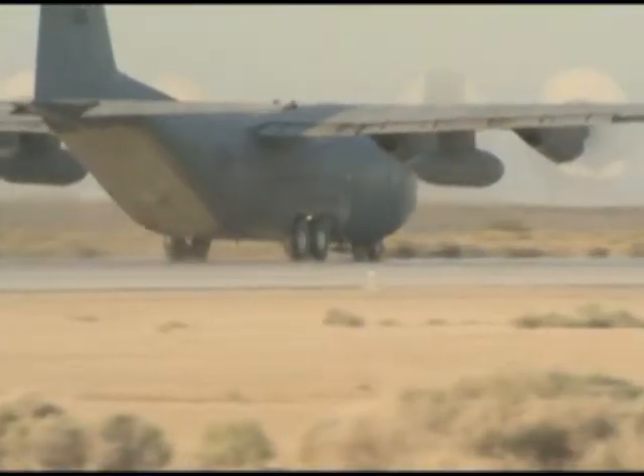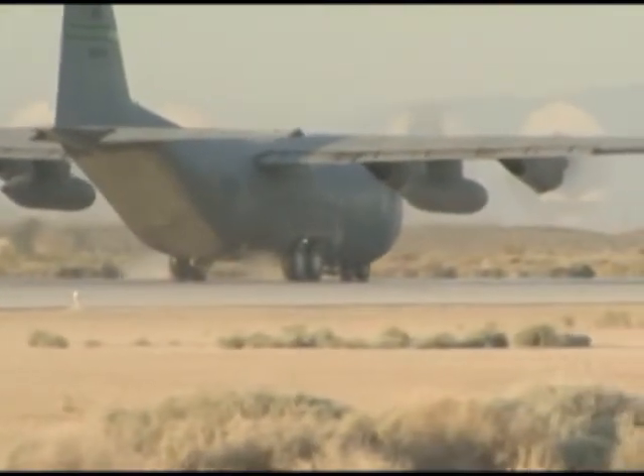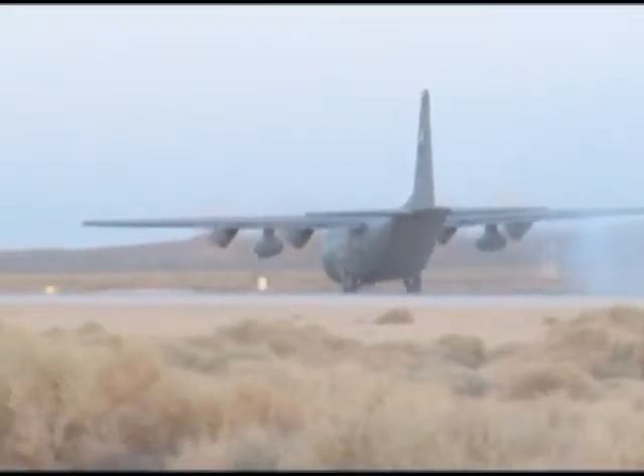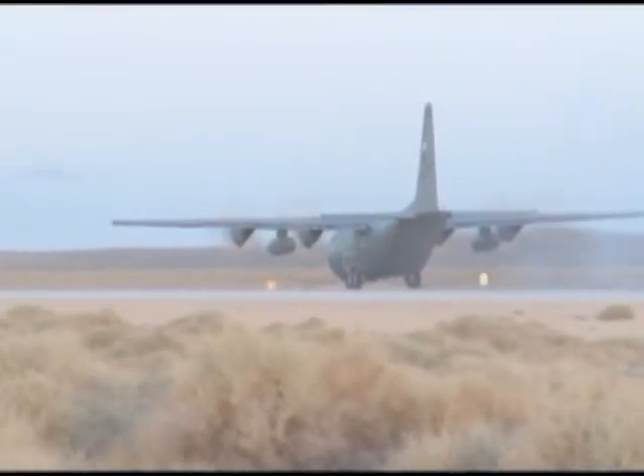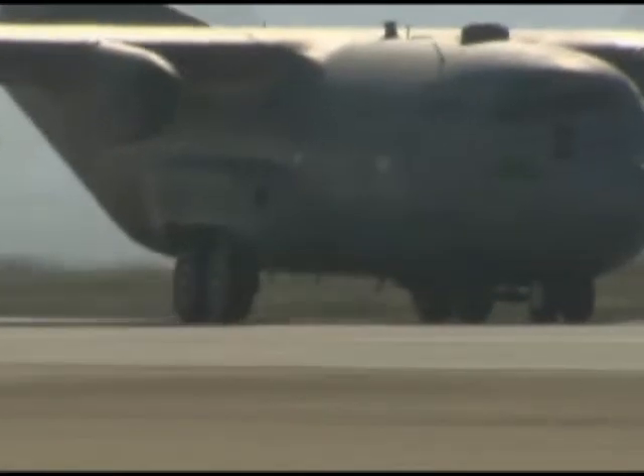The squadron's C-130 wheel brake system improvement program is testing the performance of carbon brakes and the new Mark IV digital anti-skid control unit for the aircraft. The new system is needed to replace the C-130's legacy brake system. The primary objective is to make sure the carbon brake and the Mark IV is equivalent to or better than the legacy steel brake and the Mark II.